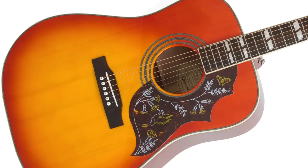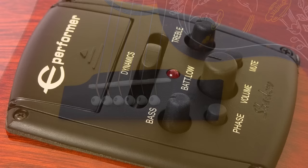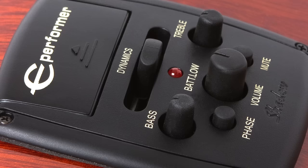Epiphone and Shadow Germany have worked together for over a decade perfecting ways to amplify an acoustic guitar on stage. The Shadow Nano Flex pickup system is under the saddle, while controls for the Shadow E Performer preamp are on the upper bout and include controls for master volume, treble and bass EQ, mute, and a dynamics control adjusted via a frequency curve. There is also a low battery indicator.